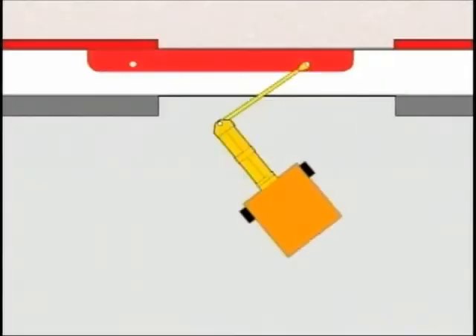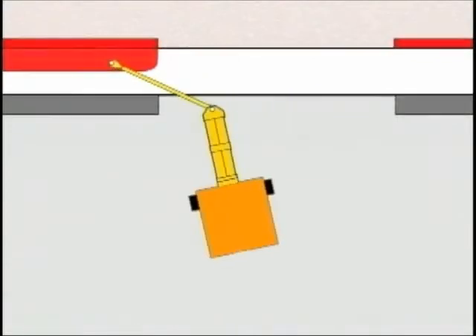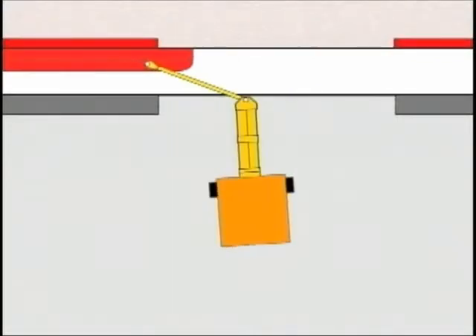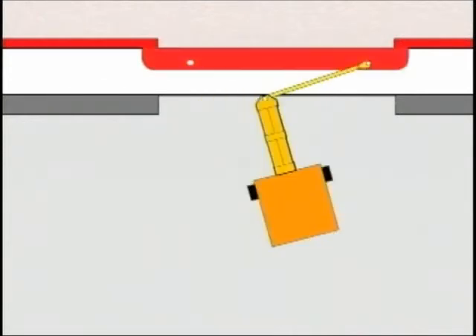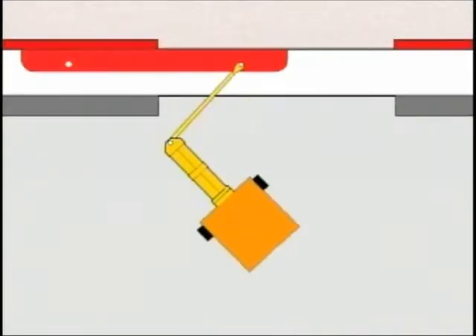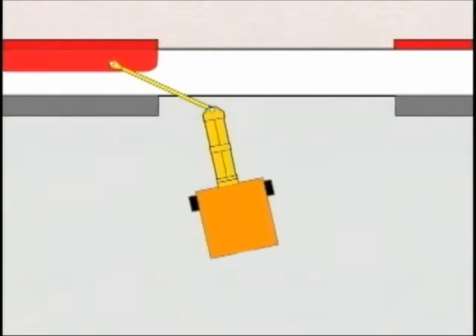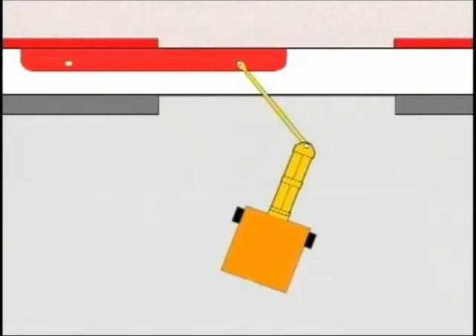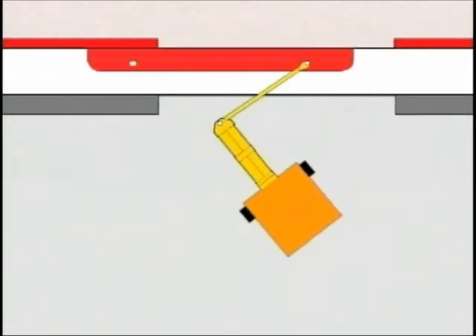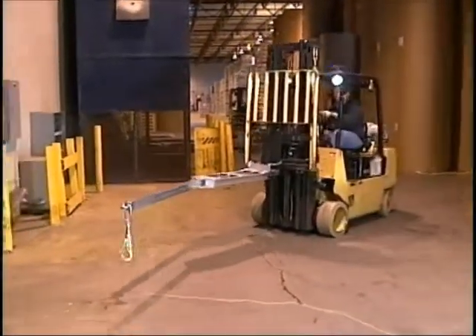Now here's an animated version of what you've just seen: opening the door, closing the door. Let's see that action one more time. Any certified forklift driver can use the EZ Slide with a minimum of practice.